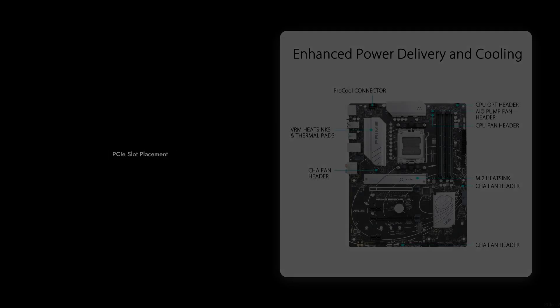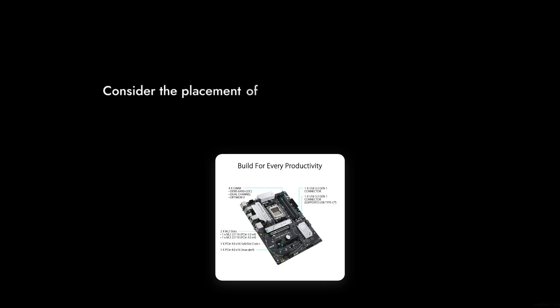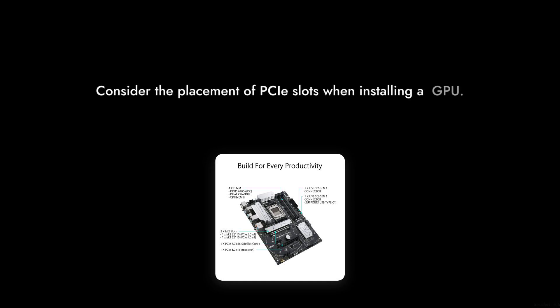Reason number three: PCIe slot placement. The design of the motherboard can block access to certain slots when a GPU is installed. This could limit your options for expansion and upgrades down the line, which is something to consider if you're planning a future-proof build.